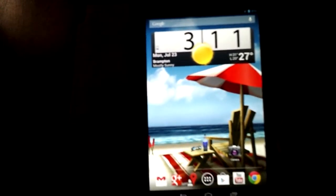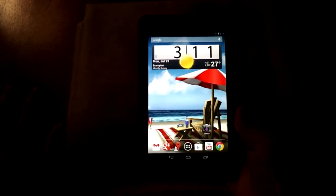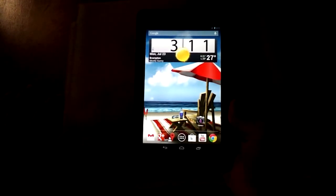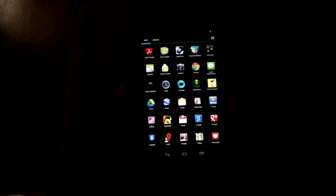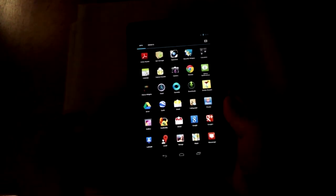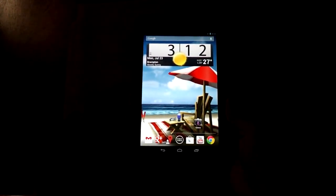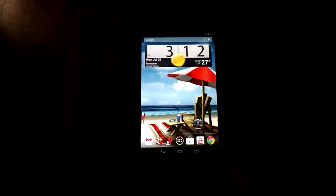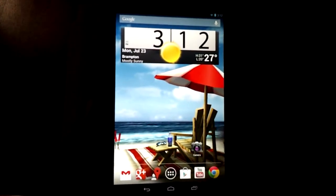This is a quad-core tablet; my Galaxy S2 is dual-core. Google included something called Project Butter in Android Jelly Bean, which apparently increases the frames per second by 60fps — closing and opening animations are faster and smoother. Honestly, I don't really notice a difference since my Galaxy S2 is already extremely fast. Comparing quad-core with dual-core is hard because nothing I run requires that much processing power — I'm not a tablet gamer.